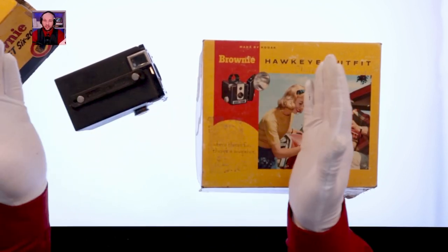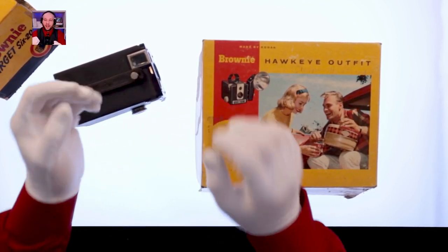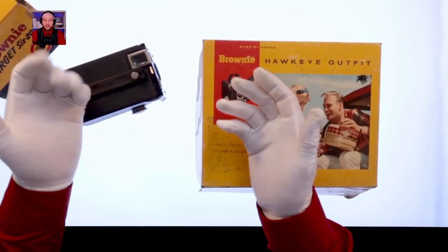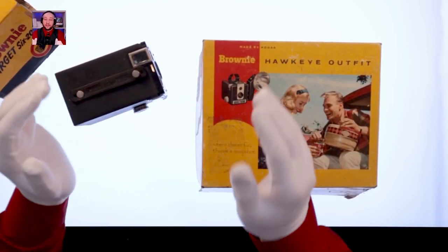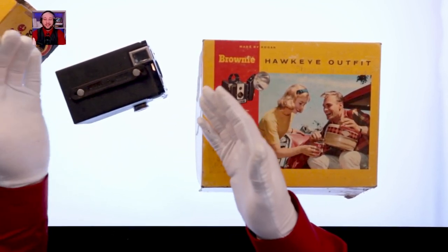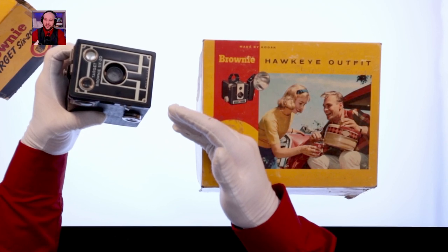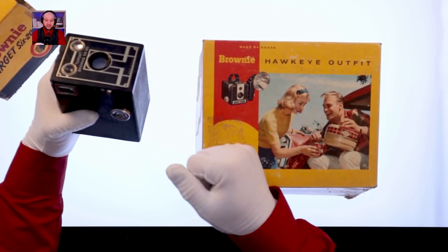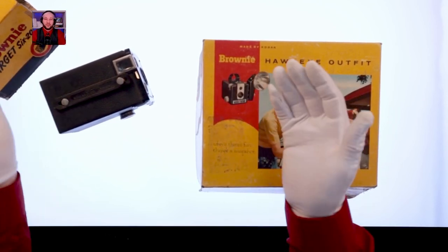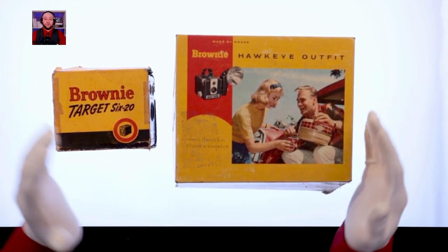I know someone who collects nutcrackers — if you want to get them a gift, any nutcracker works. This is the same idea: video camera, film camera, any camera, I'll have an interest in it. From now on, if family wants to get me a gift, an old camera is perfect and not expensive — you can find them cheap online or at thrift stores. They don't need to function; they'll go on a shelf and look really cool. Win-win.